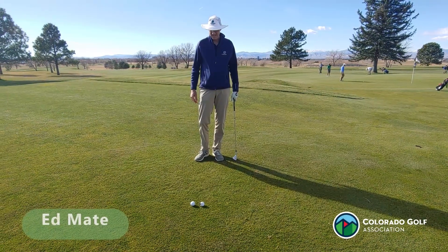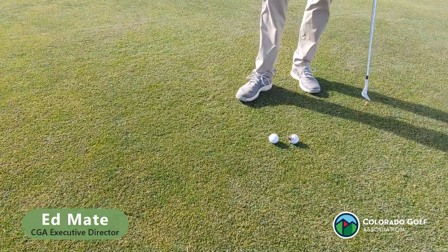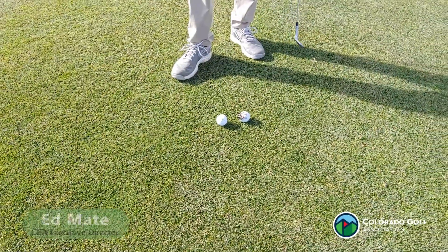We got a fun one for you this week. Here we got a weird situation. Two balls have come to rest very close together. I'm playing this one with all the mud on it. My fellow competitor is right behind it.